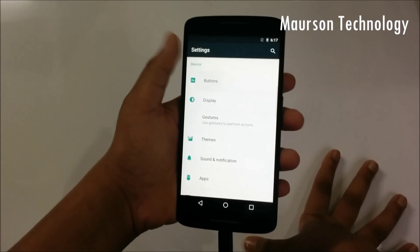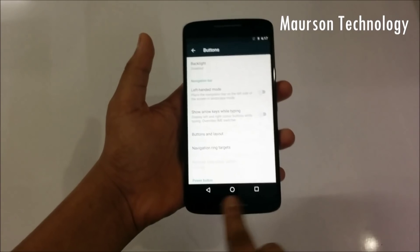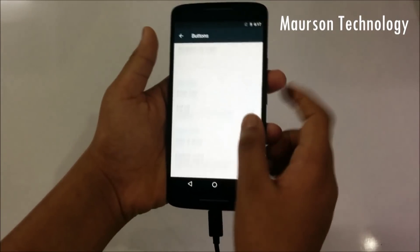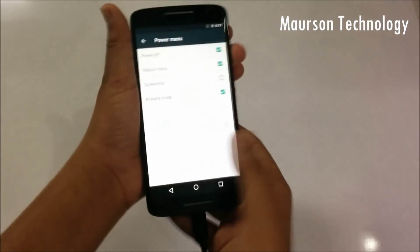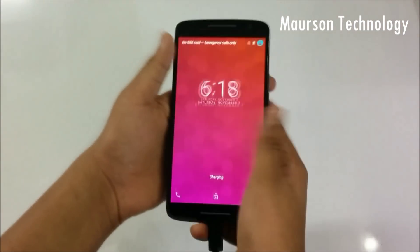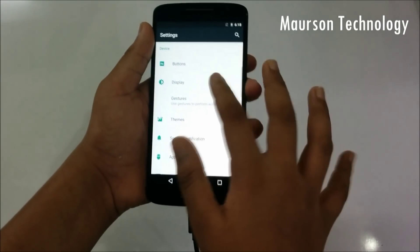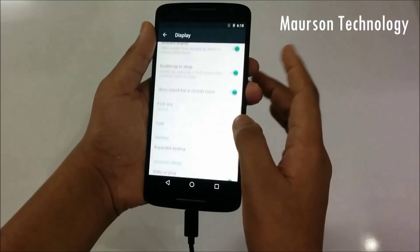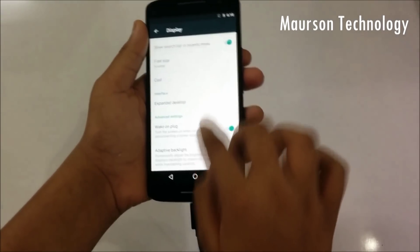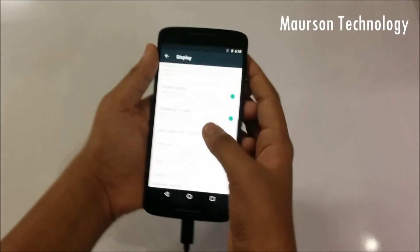There are some good features as well. From the Buttons section, you can customize button behavior. Then you have the power button settings. You can also wake up your device through the volume rocker — if you click on that option, your device will wake up. Under Display, you have adaptive backlight, wake on plug, and a search bar in recent apps, plus ambient display.